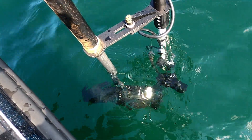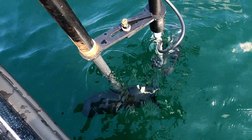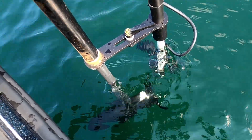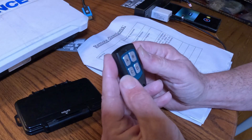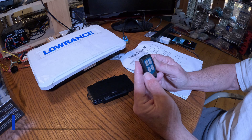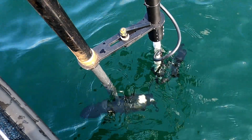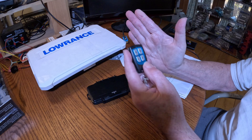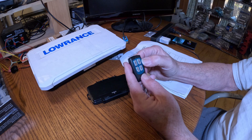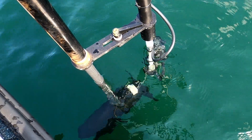The nice thing about that is it lets you drive the trolling motor wherever you want and automatically scan, looking around for stuff. If you're done with that, just hit the A or B button. If you hit the A button and hold it down, it will move the live scanner to the left. If you hit the B button, it'll move the live scanner to the right.